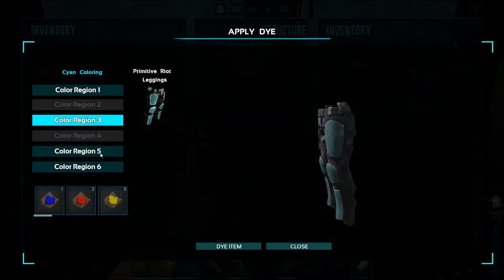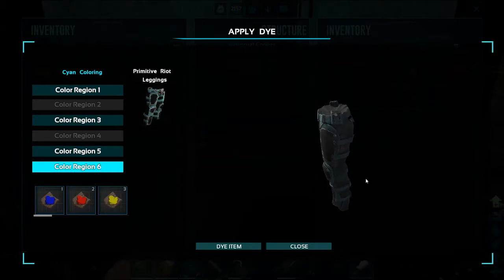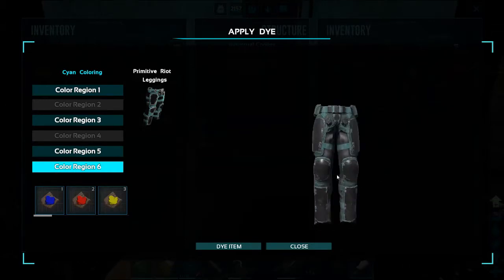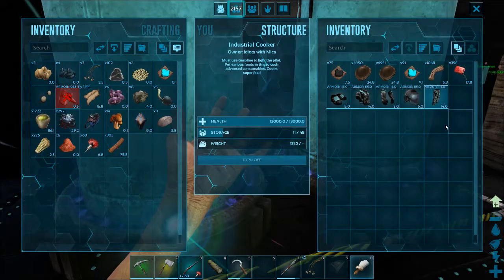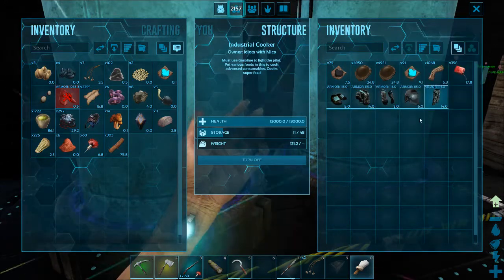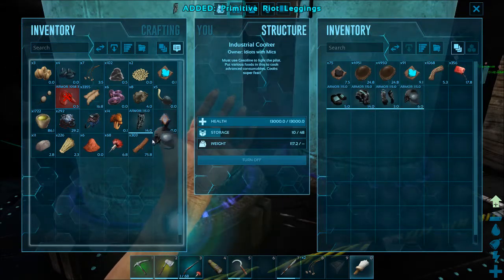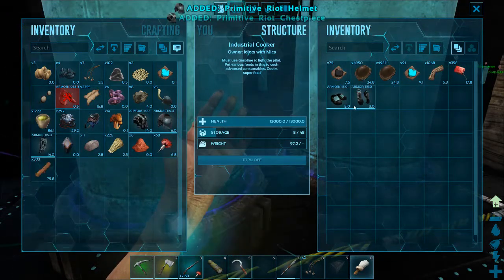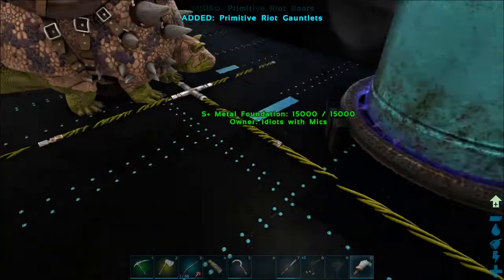The straps I actually like a lot better, and yeah — you know what, it might not look too bad, let's give it a try and see. All right, so all of my riot gear is painted. I'm going to take it — that's weird, it wouldn't let me take it. Okay, so there's that.